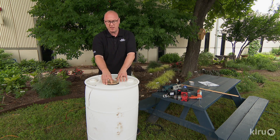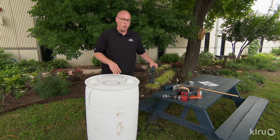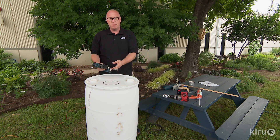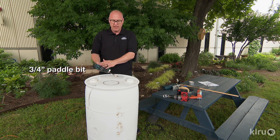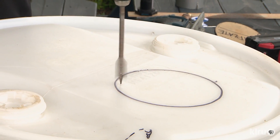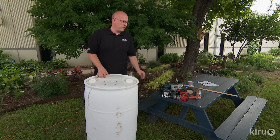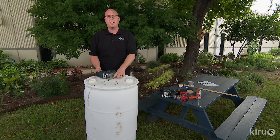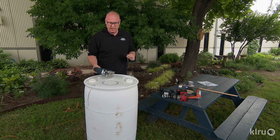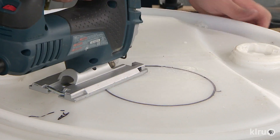Now that we've traced our five-inch hole for our barrel, we need to drill a pilot hole. The best way to do that is to use a paddle bit. I have a three-quarter inch paddle bit hooked up to my power drill, and just drill your hole on the inside of that edge you just traced. The next step is to grab yourself a jigsaw. We have a special blade specifically made to cut through PVC — these work great at cutting through the barrel as well. Simply put the blade of your jigsaw into the pilot hole and follow your pattern.